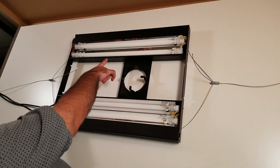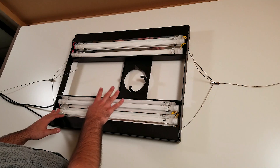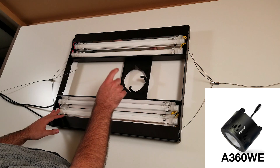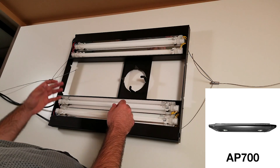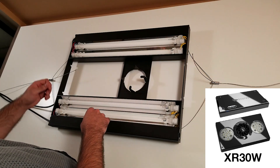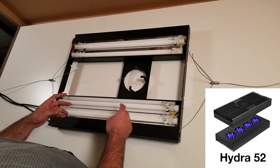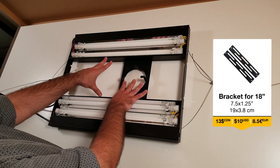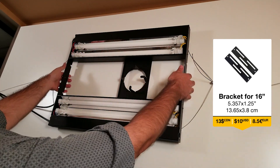One of the reasons people really enjoy this light is because in that space you can put pretty much any light. On the website, the listed compatible lights are the KSL A360, the A160, the AP700, the Ecotec Radian XR15W and XR30W, and for Aqua Illumination, the Hydra 26, the Hydra 52, and the Prime HD. It's just a space with a bracket so you can fit pretty much any light — very useful.